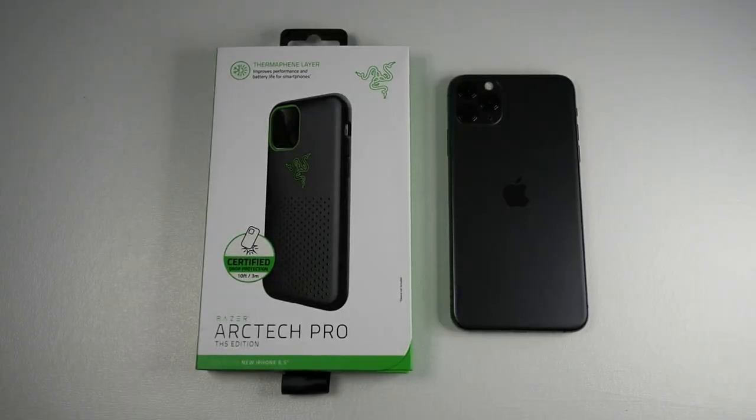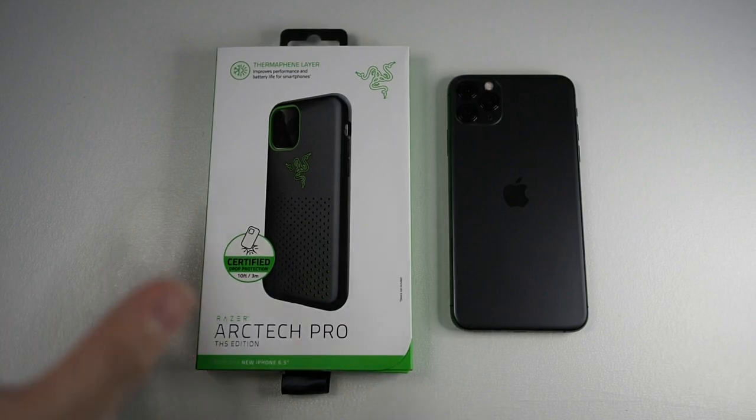Before we start the unboxing, if you haven't subscribed to this channel, hit that subscribe button and enable notifications so you can get notified on the latest content which I post. Okay, let's take a look at the box.